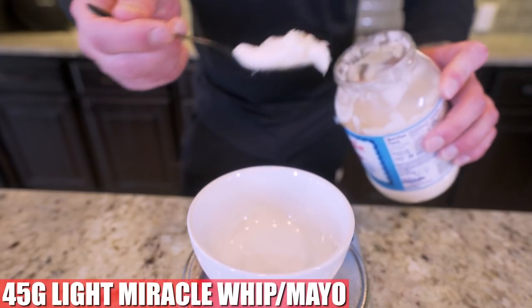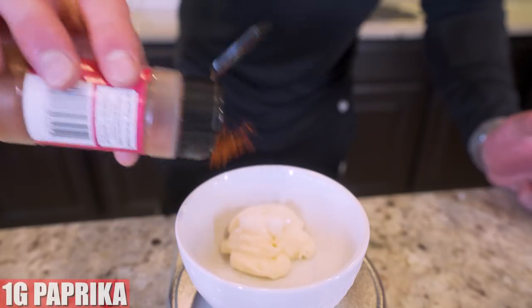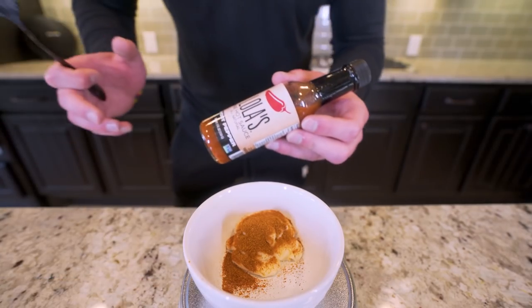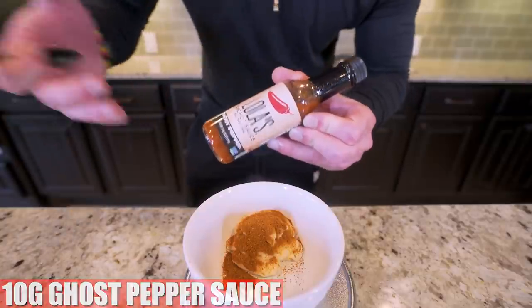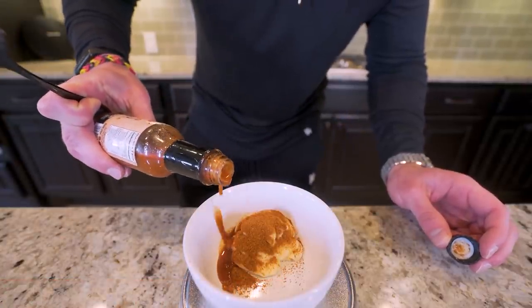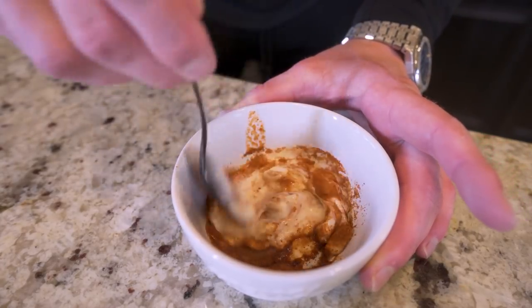We'll start with 45 grams of light miracle whip — light mayo works well for this too. Next, we want to add a gram of paprika, another gram of cayenne powder. And then finally, we need to add a little bit of hot sauce. Since this sandwich is notorious for being hot, I decided to go with ghost pepper sauce — about five to ten grams. Then we'll use a spoon to mix everything together until it's smooth.